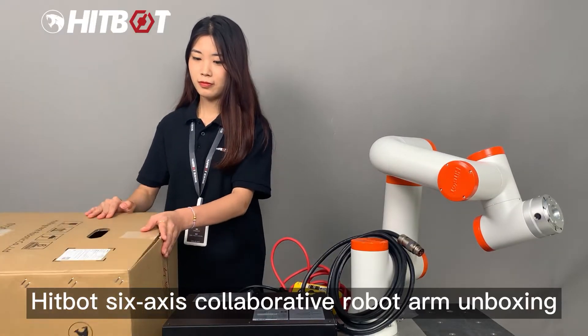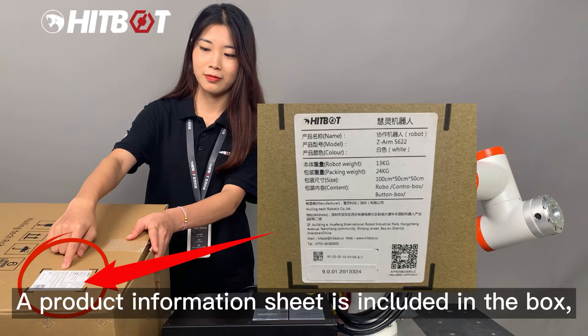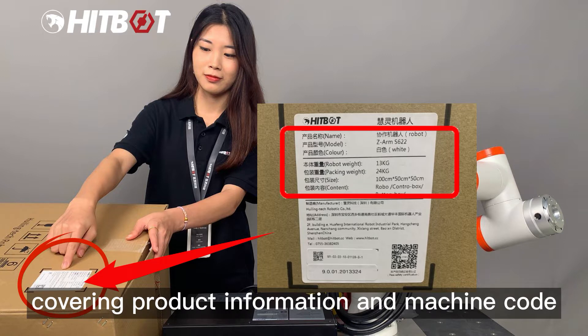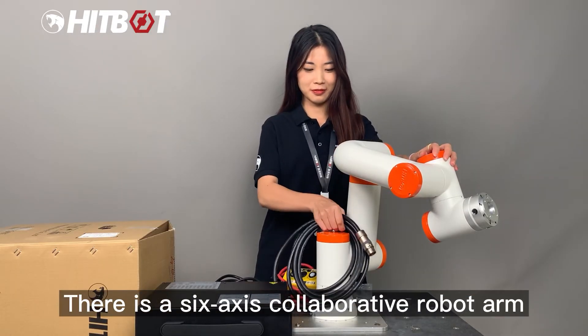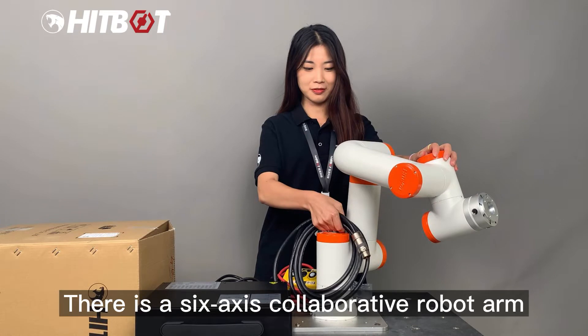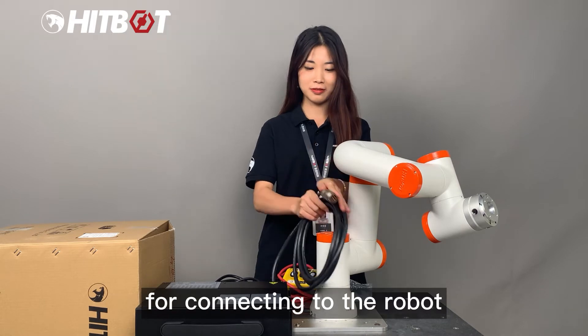HitBot 6-axis Collaborative Robot Arm Unboxing. A product information sheet is included in the box, covering product information and machine code. There is a 6-axis Collaborative Robot Arm and a power cord for connecting to the robot.